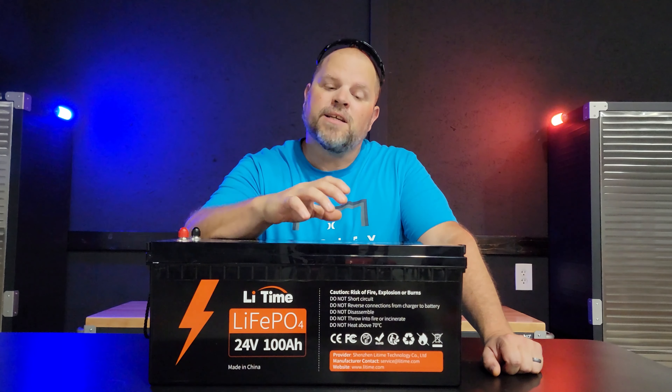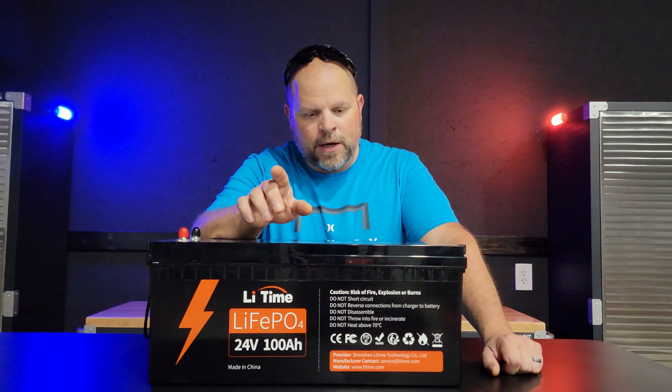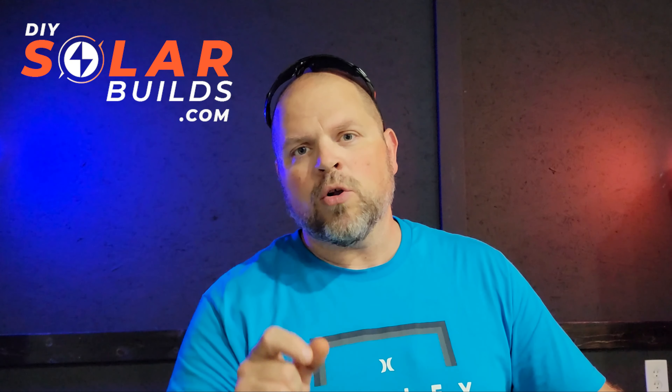My final thoughts on this battery is that it's a great choice for a wide variety of applications. You're going to be seeing this battery in a lot more of my videos because I have some decent-sized projects coming up and this battery is perfect for them. If you're interested in purchasing a Lead Time battery, I'll have a link in the description below for the best possible deals. I appreciate you hanging out until the end. If you found anything helpful or entertaining, please smash the thumbs up button. And if you're interested, I have a community I'm building — DIYSolarBuilds.com — that is free to sign up for where you can ask questions about building your own solar system. Hope to catch you in my next video.